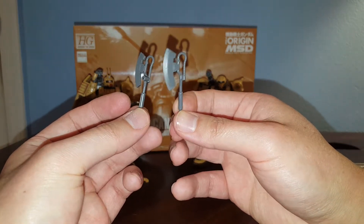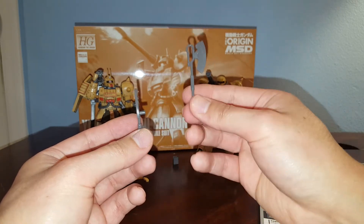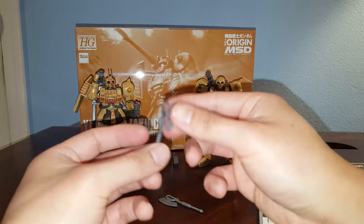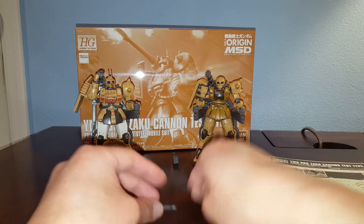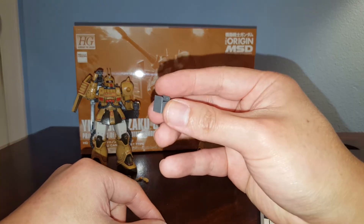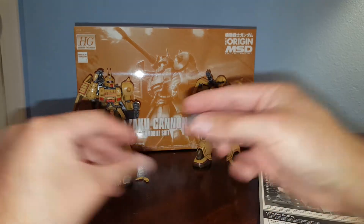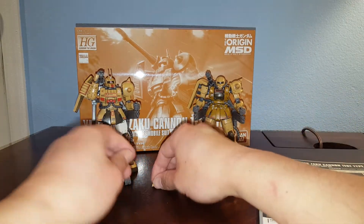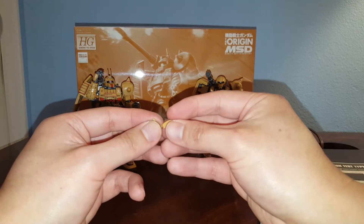What you get is two heat hawks, which we've seen so many times I don't even care anymore. You get the deployed version and the undeployed version with the peg hole that you can attach to the side skirt — I'm not going to use these. There's also an attachment piece for the action base, since there's no peg hole on these Origins kits.